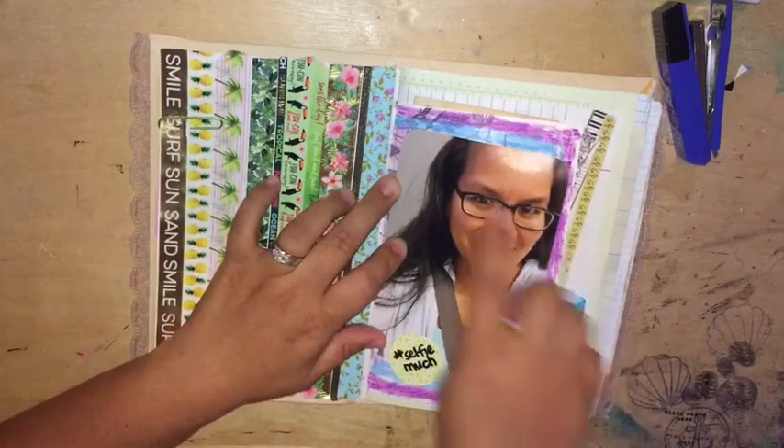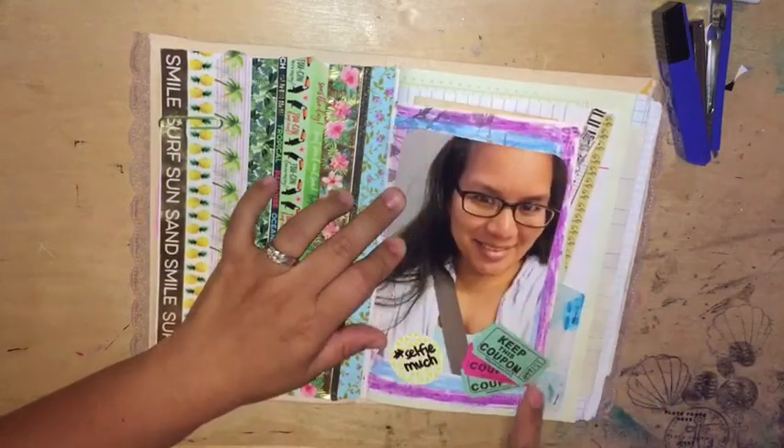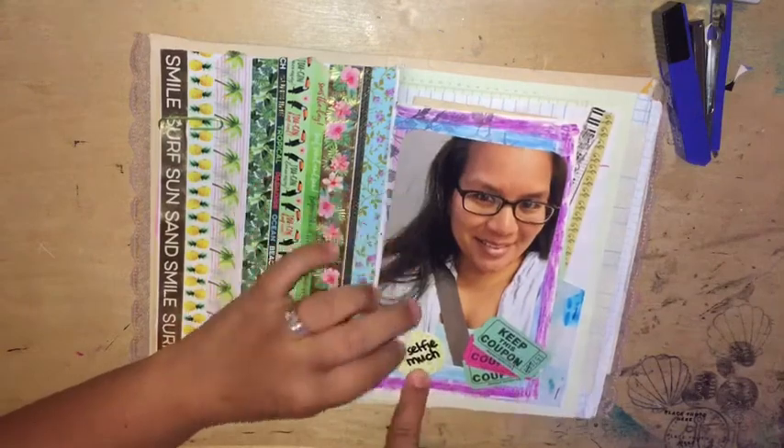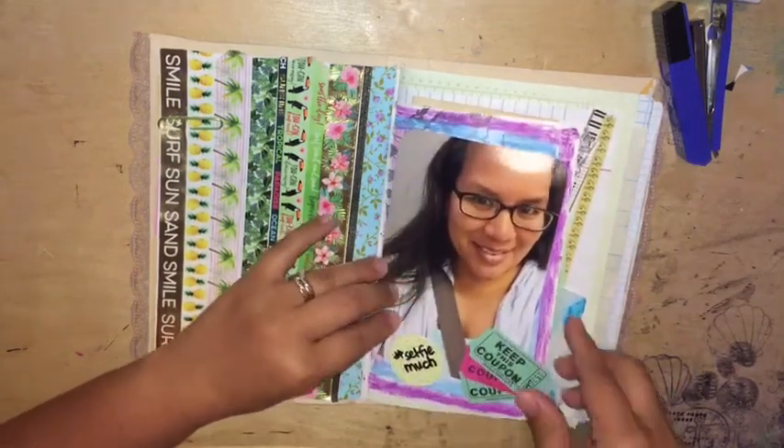I have another selfie. I used oil pastels around the border and it says 'selfie much.' I just have some coupons just to add some ephemera.